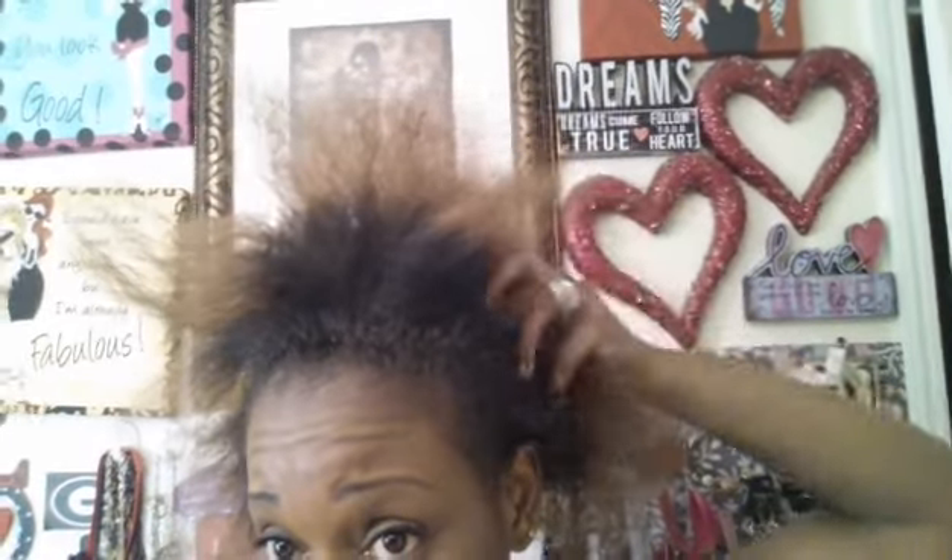As you guys can see, I have been natural and I just can't do this no more. I just based my hair and I'm getting ready to put a kiddie relaxer in my head. It's just thick and just hard to manage. My hair is really grown out but I'm not doing this anymore. For all you natural sisters out there, I give you guys your props but I can't no more.